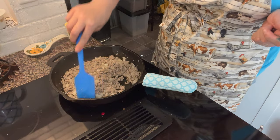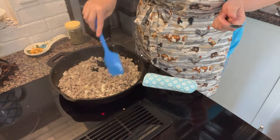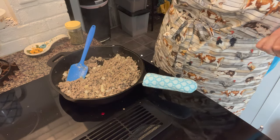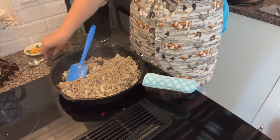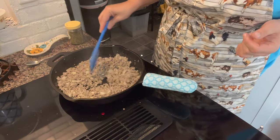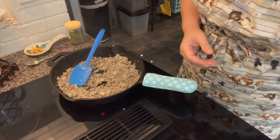The pork is ground and done. I'll give it a little taste here. That tastes really good. I'll put just a little bit more pepper.